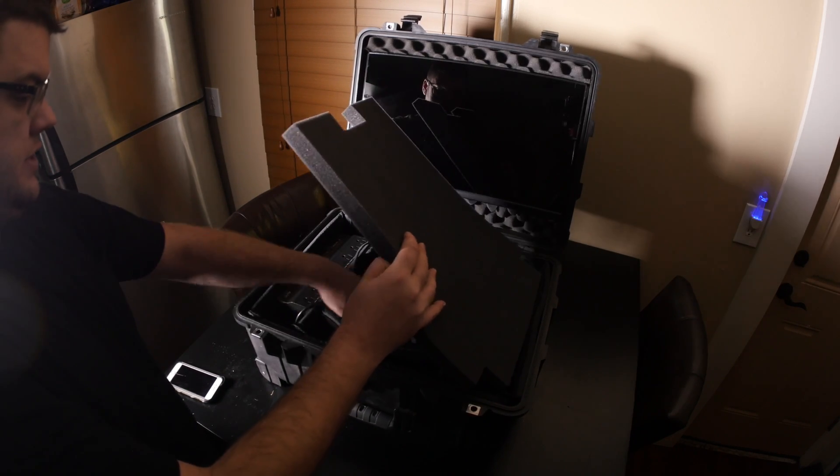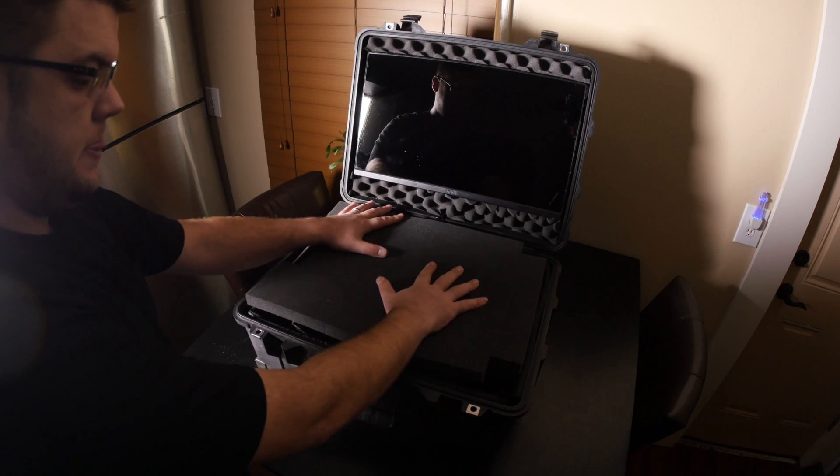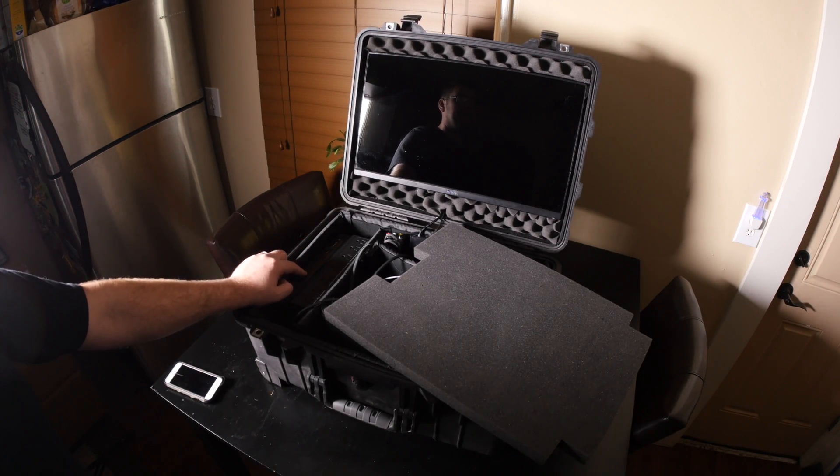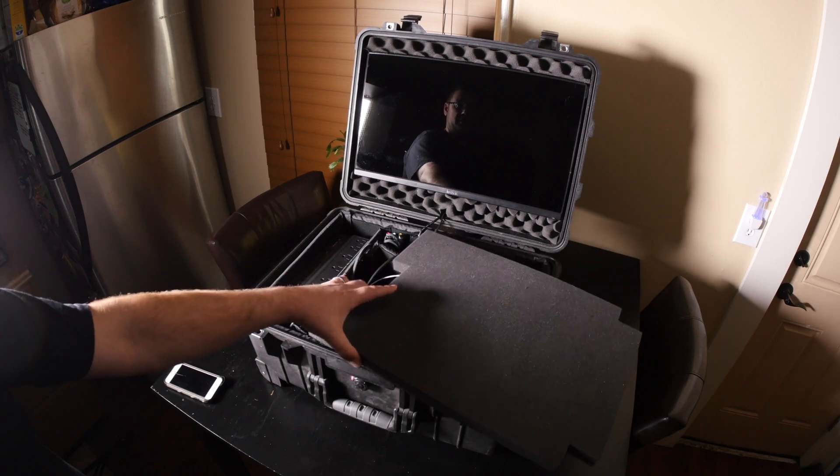They do make a slightly bigger battery pack which would get close to two hours and fifteen minutes, which is pretty good by comparison, but I have to factor in the added weight. I'll put a link in the description to all this stuff.